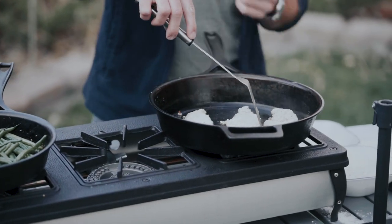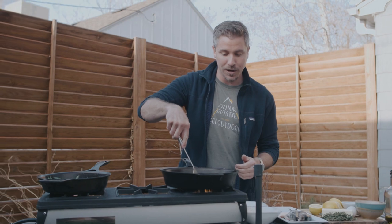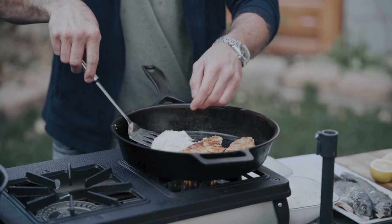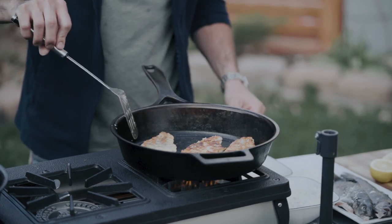Traditionally, trout almondine is served with green beans, but your favorite vegetable will do. When I was growing up there's a restaurant in New Orleans called Mr. B's — one of my favorite spots — and it's always served with green beans there.